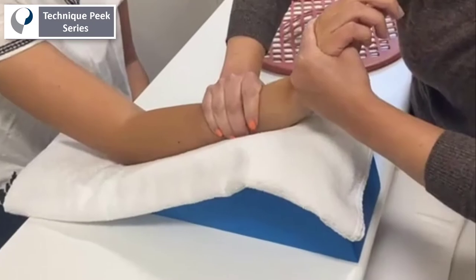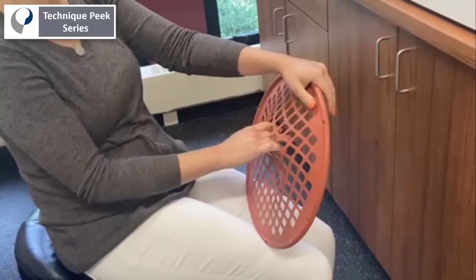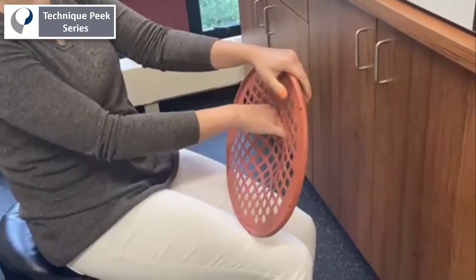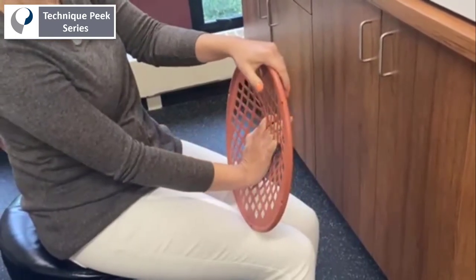Afterward, the patient can carry out a passive range of motion activity similarly by themselves. They can use the web space to gently distract that wrist joint and add in passive wrist extension.